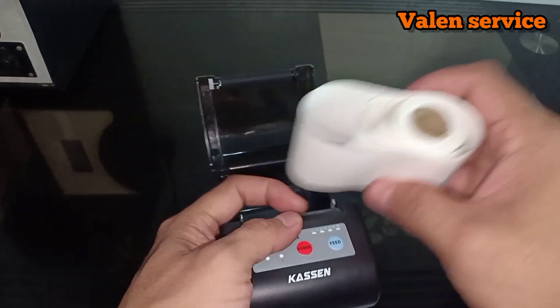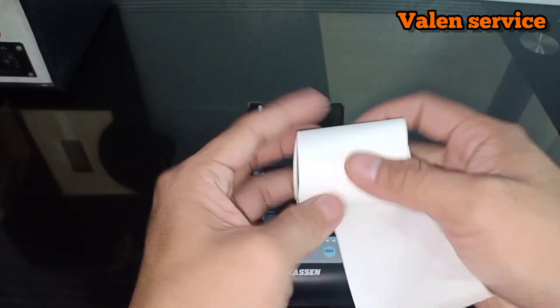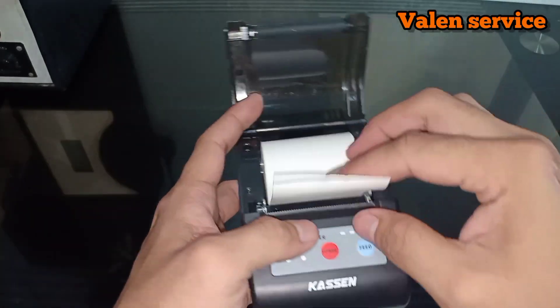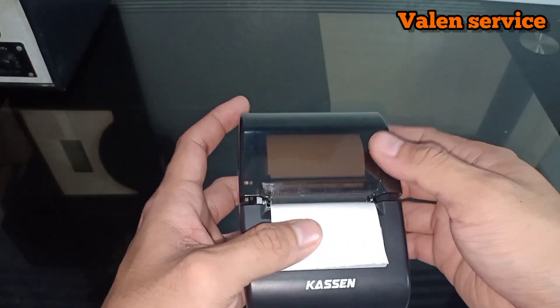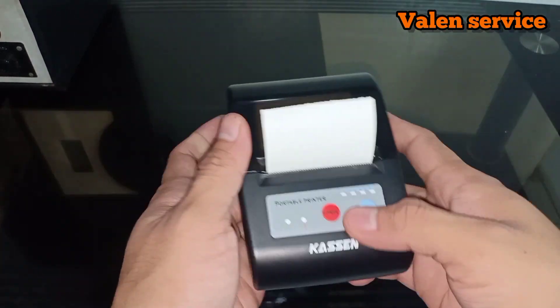To insert the paper, don't get the position wrong. The direction is like this. Like this direction, then we clip it. Like this, press it down. Now the paper can't move around anymore because it's held in place.